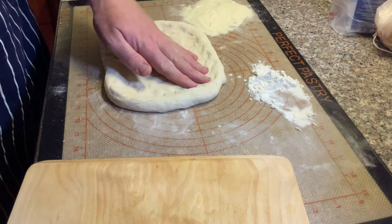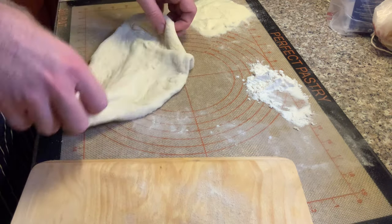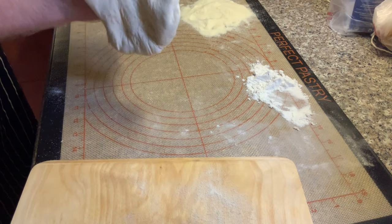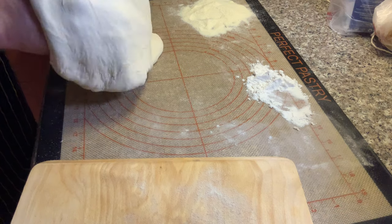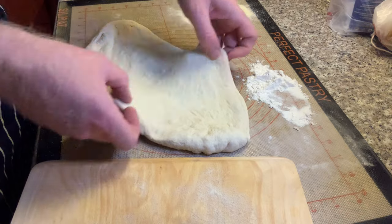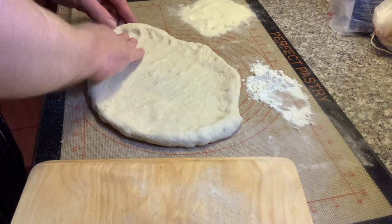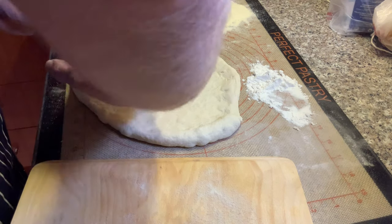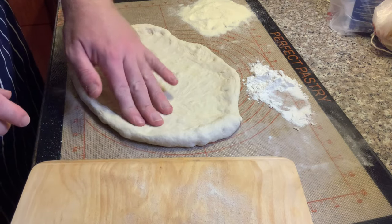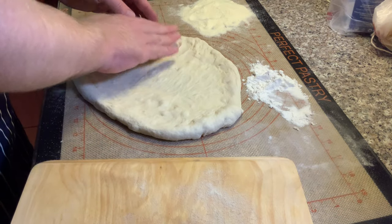I'm trying to stretch it out and get a decent shape. It's not going well. I'm persevering because I see this as an opportunity to learn — mistakes are the greatest way of learning. At this point I'm thinking: how do I make the best of a bad situation? It's getting to roughly the size I'll be willing to transfer over to the peel.